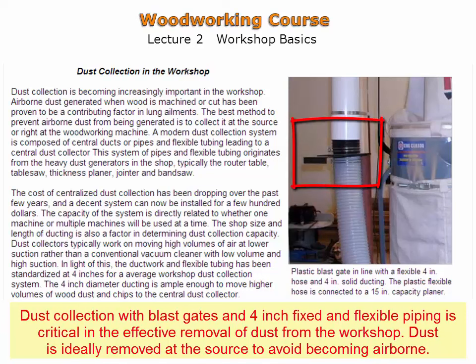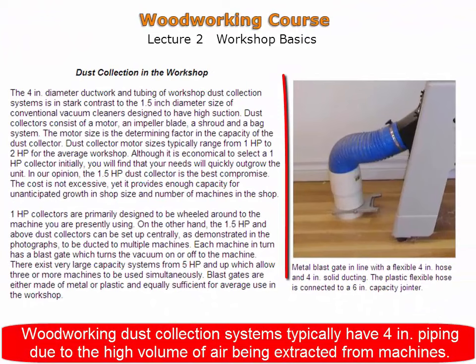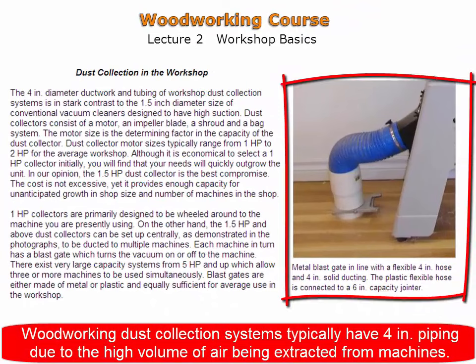Blast gates control dust collection from each machine to maximize the volume of air into the dust collector. Dust collectors are high-volume systems. Woodworking dust collection systems typically use 4-inch piping due to the high volume of air being extracted from machines.